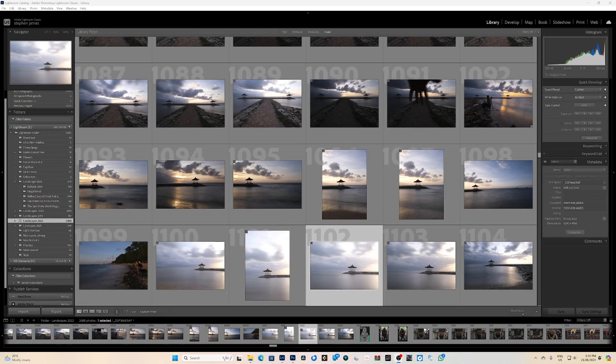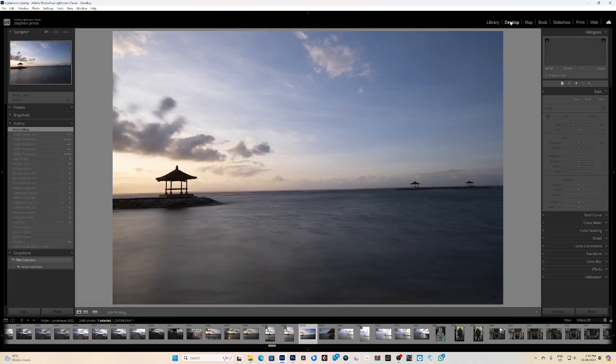Welcome to this small tutorial on a couple of things that hopefully may help somebody. I'm going to process this image — there are a couple of things wrong with it. It's definitely not straight; I obviously did not take notice of my leveler in camera. So let's have a look at leveling the horizon.